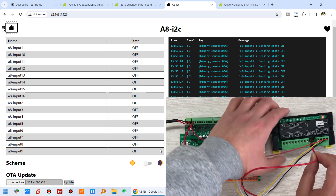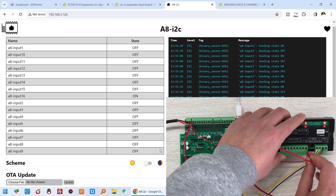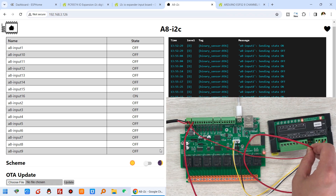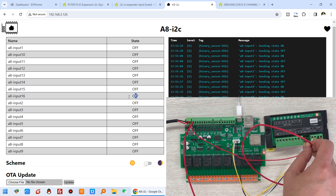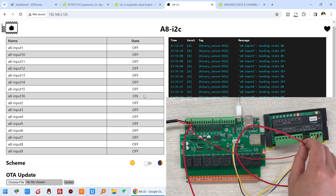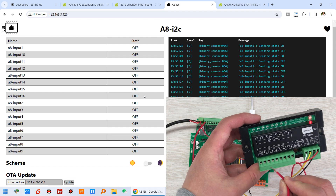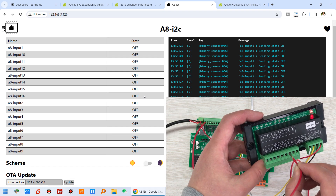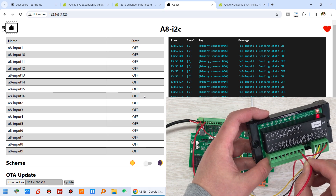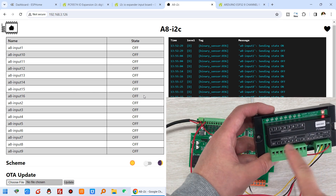Let's look at channel 8 on the DI8 board. Short channel 8 - the 8th LED is on, and in Home Assistant channel 16 turns on. You can see on and off responding correctly. If I short every digital input, the corresponding LED will turn on. These LEDs make it very easy to monitor the input state.